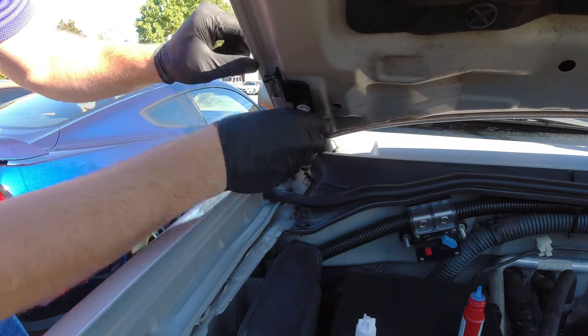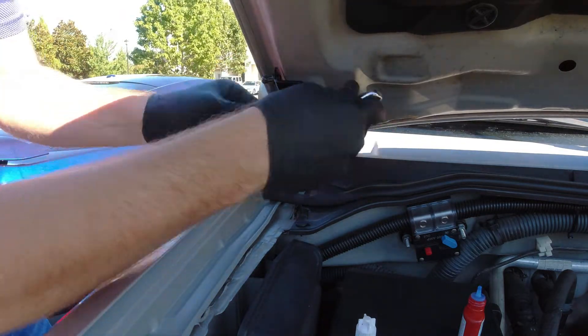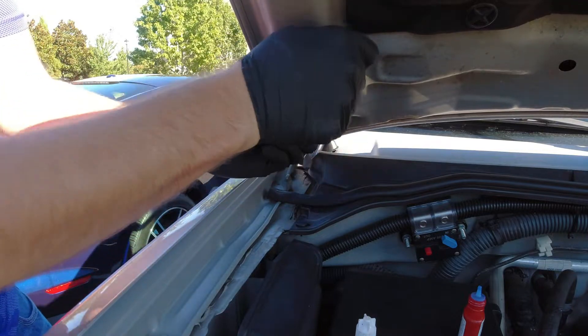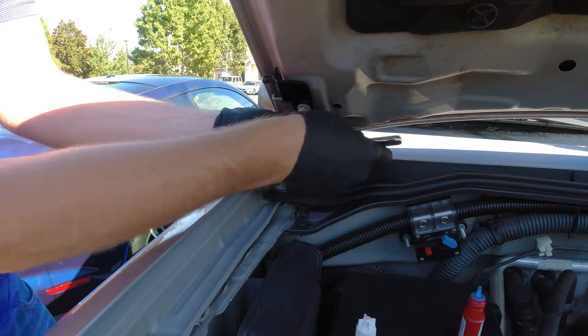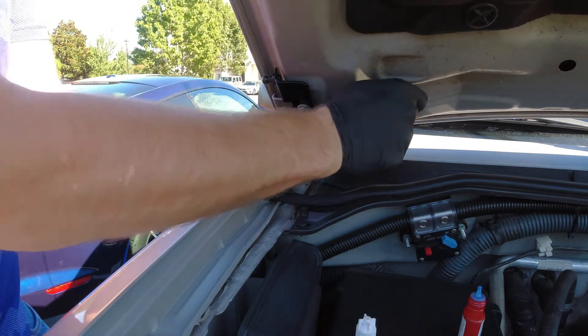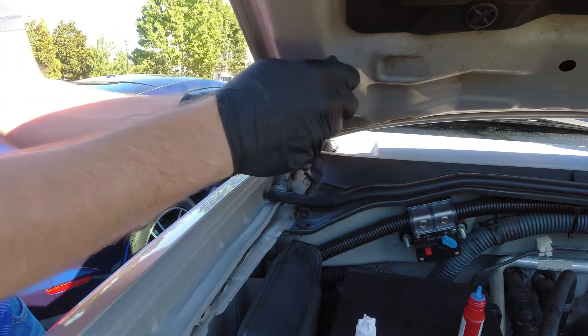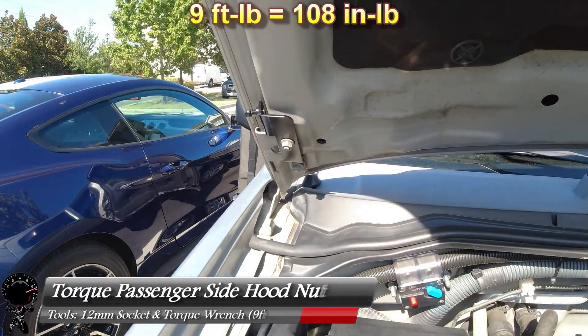Get the second one in there. Now of course take your 12 millimeter socket and let's go ahead and tighten that up till it's nice and snug. Let's go back to the bottom one and snug that one up as well. Go back to the top one and just check it one more time. Those nuts are now nice and snug.